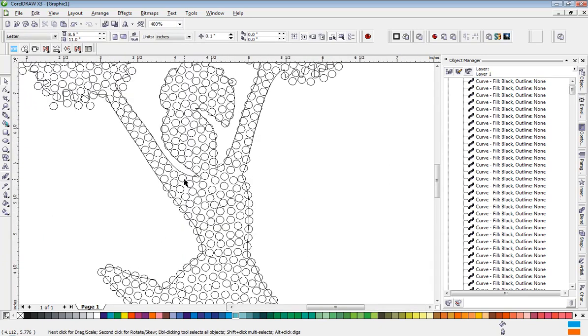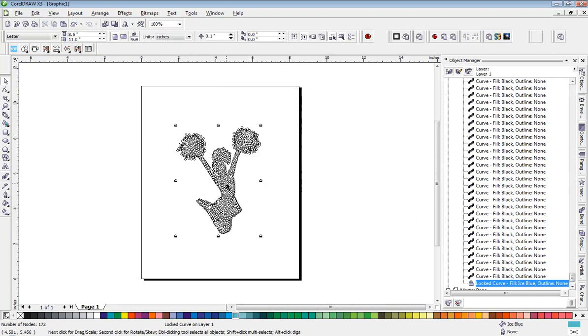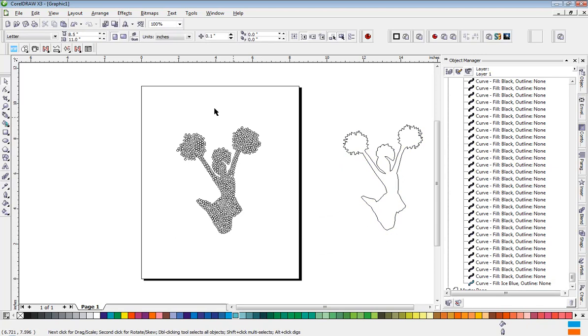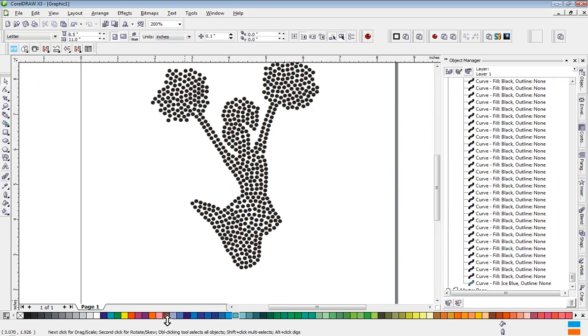Now we can go ahead and delete our outline of our cheer gal, or at the very least move it out of our way. Let's right-click on that and unlock it, then we can move it out of the way. Now you can see what we have left. Let's go into enhanced mode — now you can really see what our design looks like. Hey, that doesn't actually look too bad, does it?